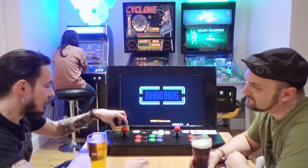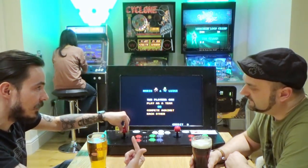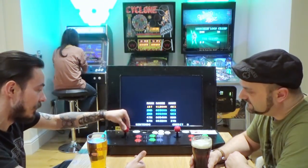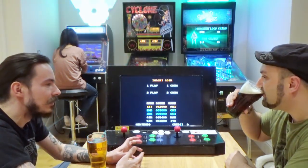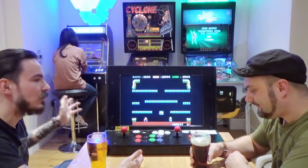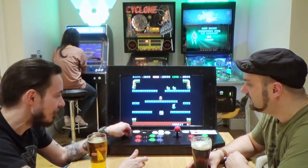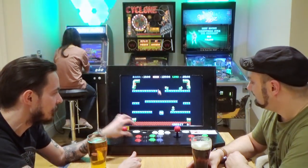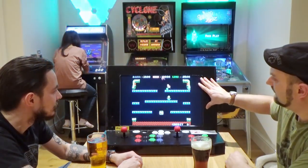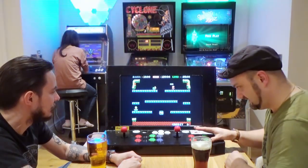I had always intended to upgrade to something like this — my Neo Geo arcade machine upstairs has this type of joystick setup. Having had a play on it now, I've gotten used to that style, so it would take some time to adapt. But I think this is still the preferable joystick setup overall.